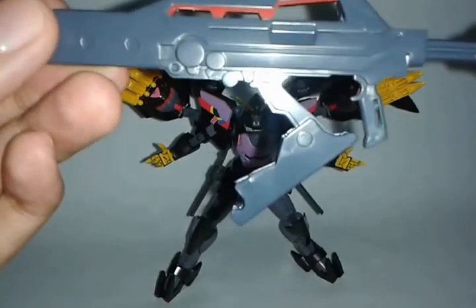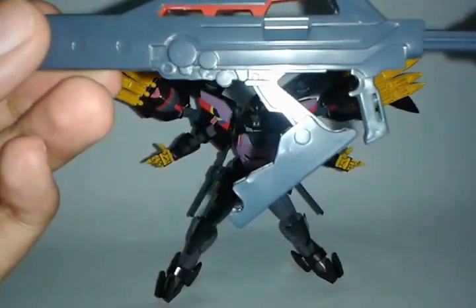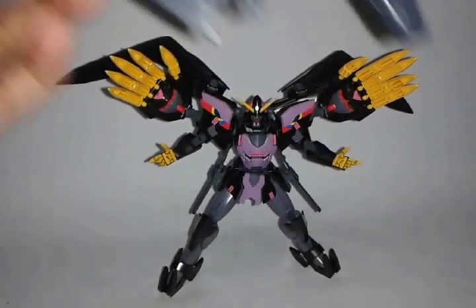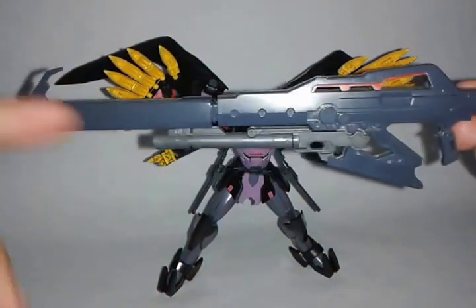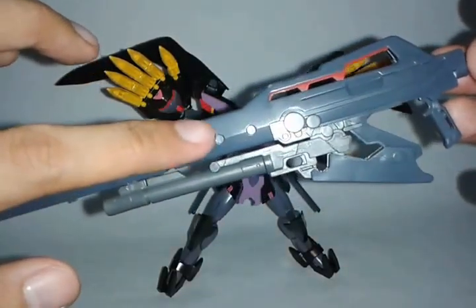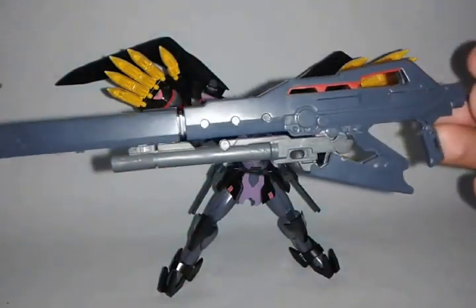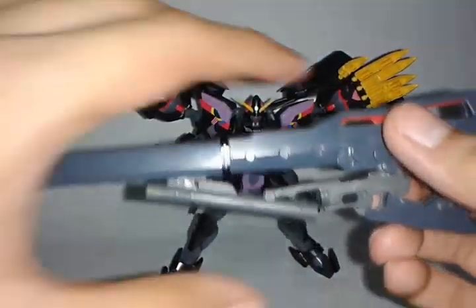And guess what — you can put the hand grenade on this part too. And here we go, as you can see, it really doesn't stand out except for the color. It has different colors — this one's dark navy bluish and this one's dark gray. So it can stand out a little because of that little gimmick; it can have a little animation from there.